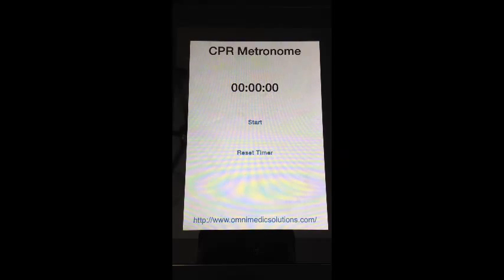This is the home screen and the only screen for CPR Metronome. Just like all of the rest of our apps, I like simple, quick, and easy — because if I'm going to use an app on an emergency scene, I don't have time to dig through a whole bunch of menus and look at a bunch of bells and whistles.